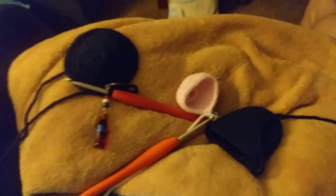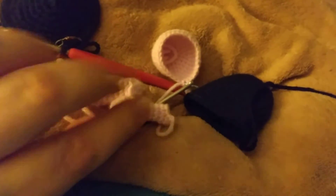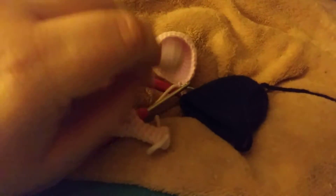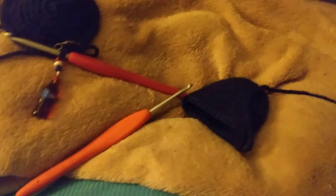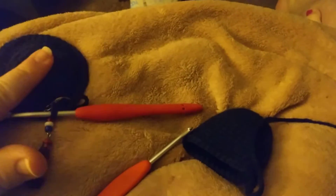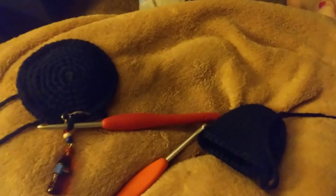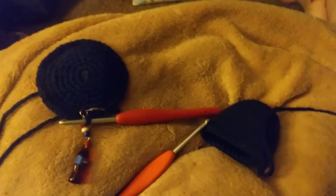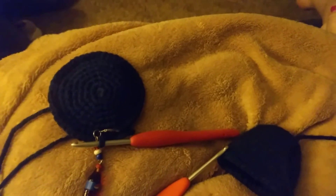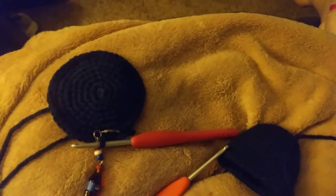I've got part of the body done, as you can see, and I did get the two front legs done. I still have a little ways to go, but that's what I have for that for now. It's going to be little — this is the medium octopus. I will link both of these below. The pig is part of the Cute Critter Set by Crafty Intentions on Etsy — I love her patterns, they're amazing.